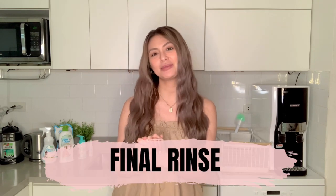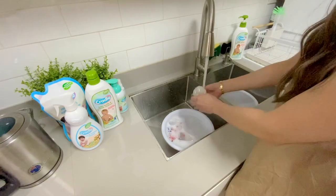Of course, once everything is clean, we have to do our final rinse by holding items under fresh running water.